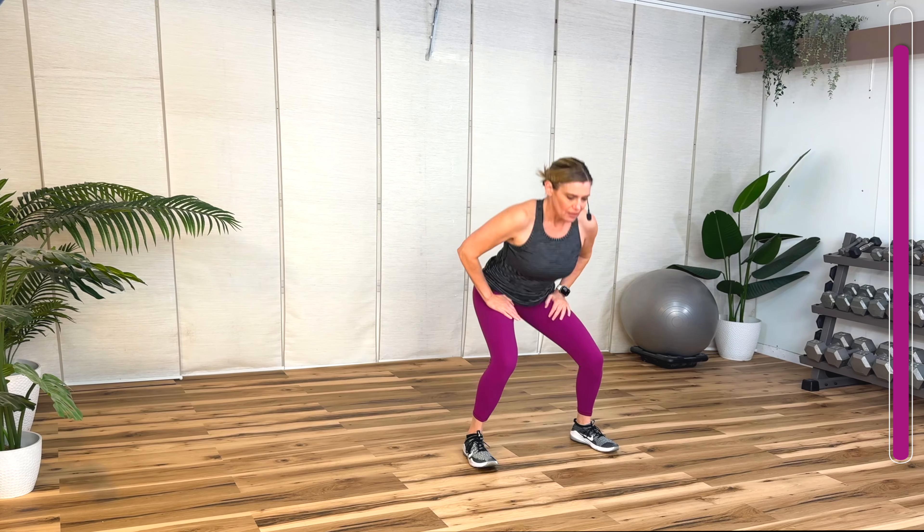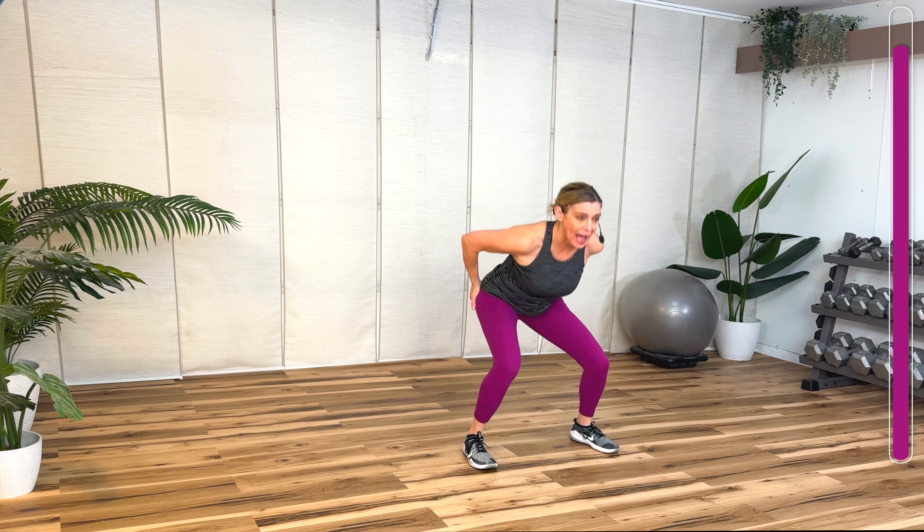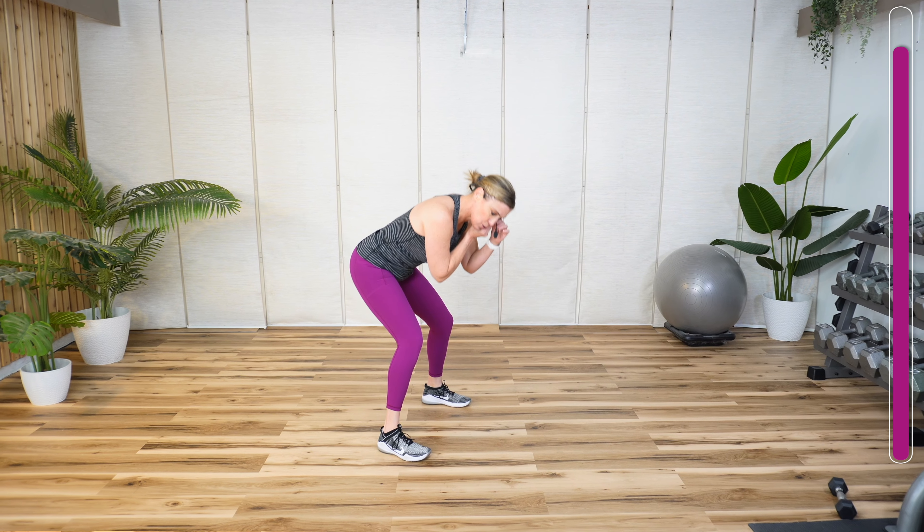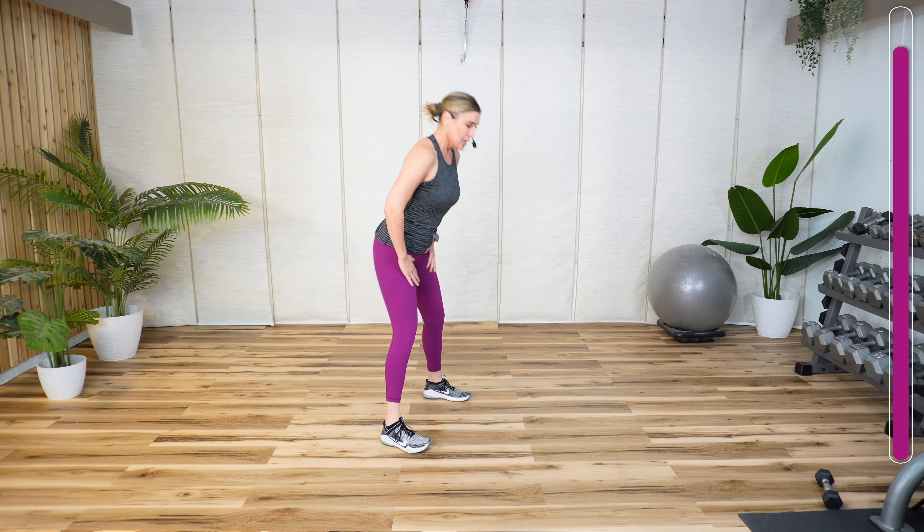One more time. Squat. Keep the squat, sit back. Put your hips back. Hinge back. Slow it down, feel the hamstring stretch. Now because we use so much of our hip in boxing, I really want to make sure that's nice and warm.